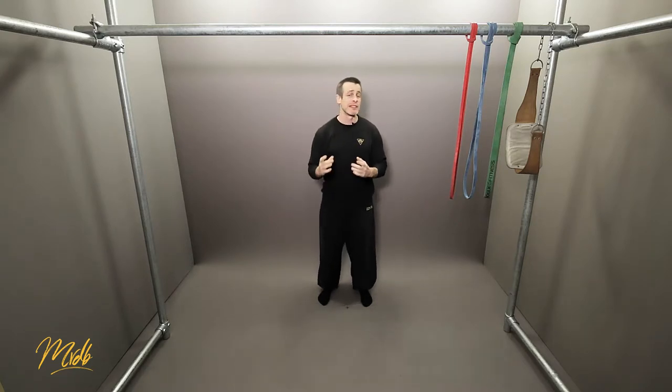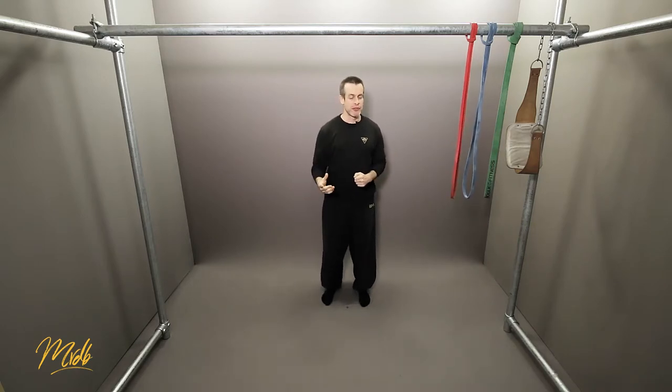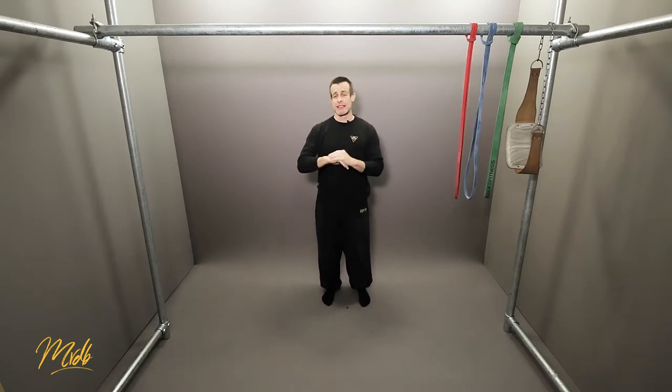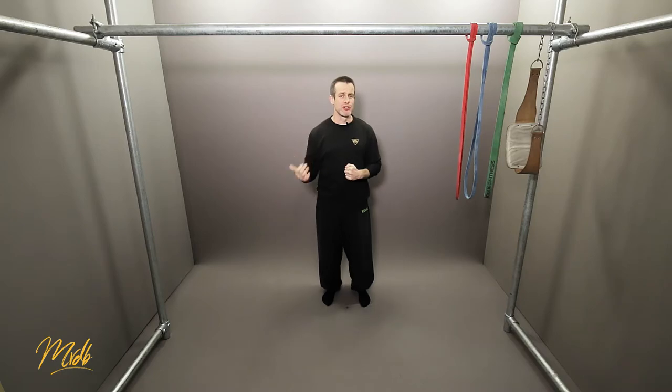Slightly increasing the number of reps even for the warm-up helps get the body to understand what we're preparing for. We then move into the work sets section, where you're going to do more sets and more reps — roughly eight to ten reps for five sets. So if you're doing 10 reps for five sets, that's 50 repetitions total, which is a lot more volume, meaning the weight has to decrease.